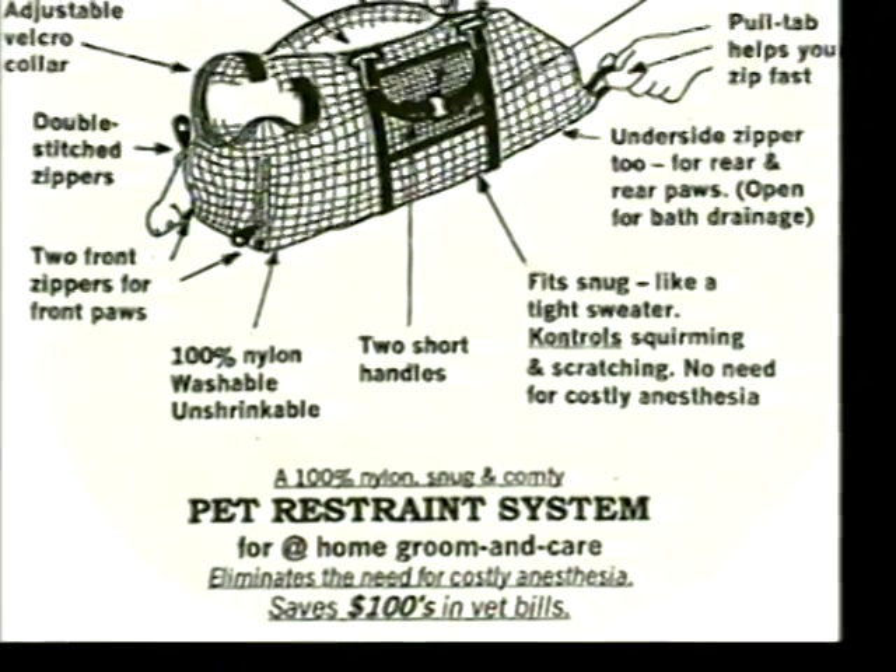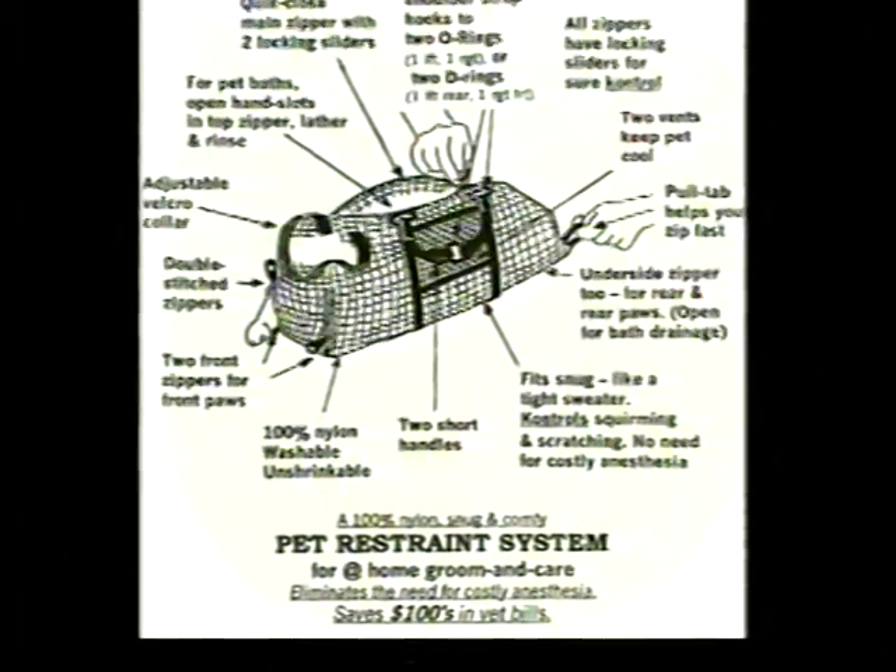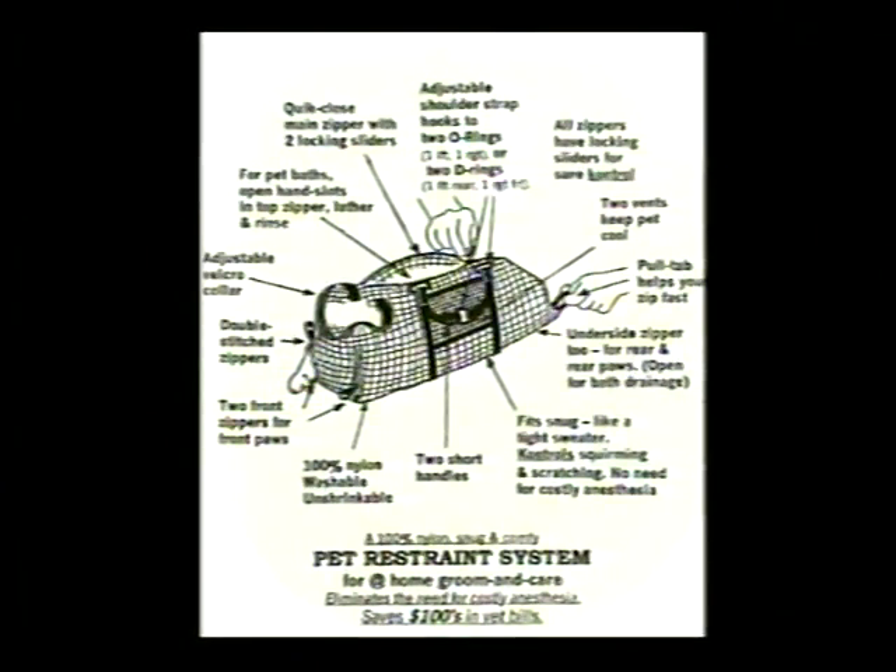It's the unique and professional Claw Control Bag. Carefully engineered, it's two great pet bags in one — one for care, one for carry — helping small pet owners everywhere save on pet care like never before.